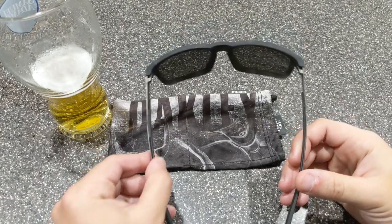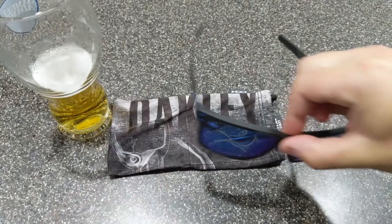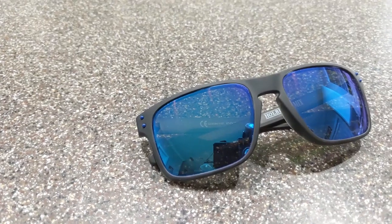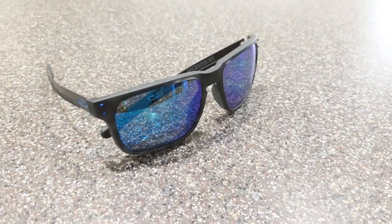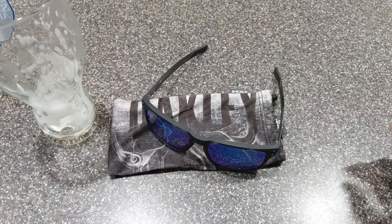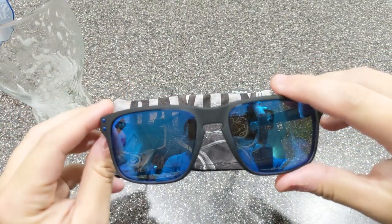I'm going to go ahead and finish this beer — you guys take a look at a couple of montage shots I've made up. So the last part, we'll go over the matte black tortoise.